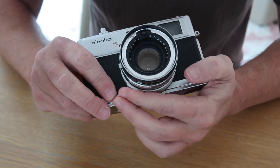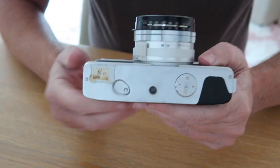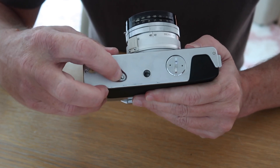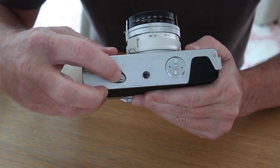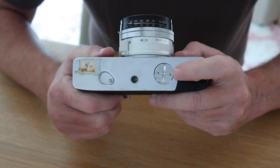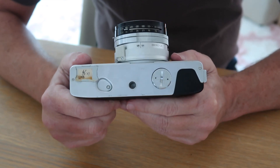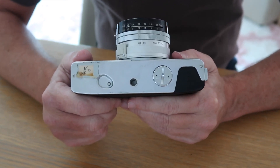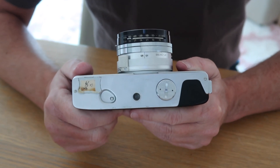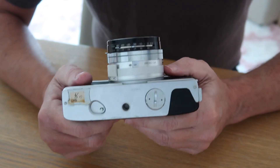On the bottom of the camera we have the film rewind release button, the tripod socket which is a standard quarter-inch size, and the battery cap. The Minolta Hi-Matic 7S was designed to use an MR9 battery, but you can use a 1.5-volt 625 battery or a zinc cell battery to operate the meter, and either one will give you adequate results.